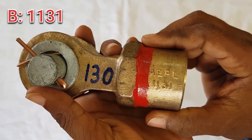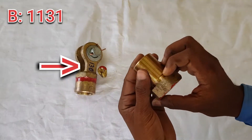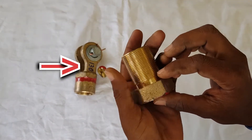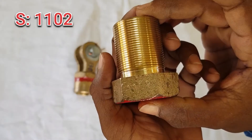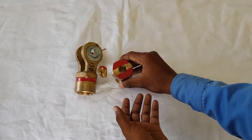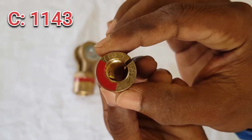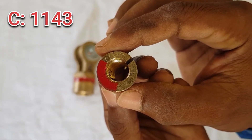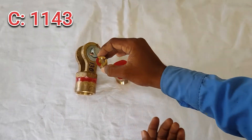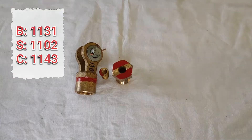The body RI number is 1131, and it is mandatory to write '130' on the body of the LS wire ending clamp. The socket RI number is 1102. The main component here is the cone, which grips the wire. One must double-check the cone of the LS wire ending clamp before providing it, and ensure that its RI number is 1143 only.